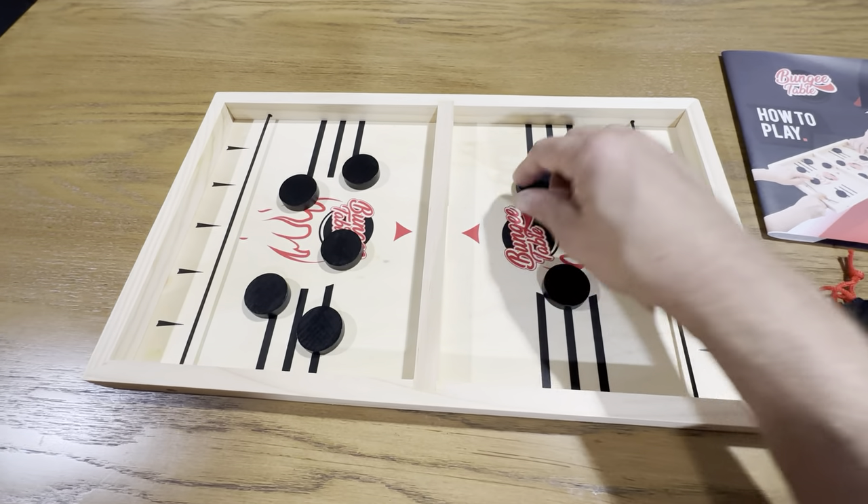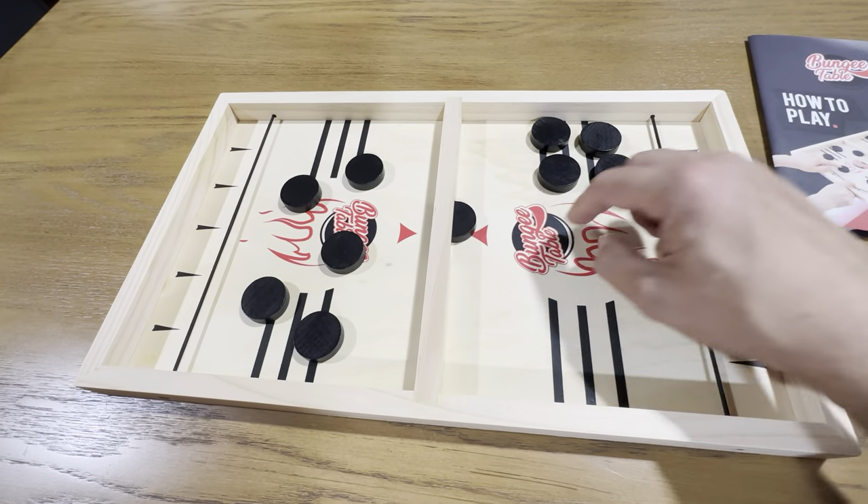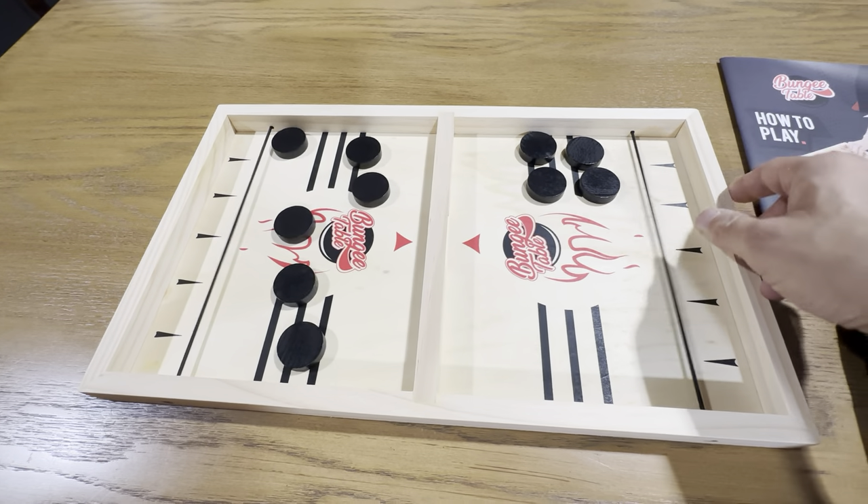Basically the game is you've just got to get these through here — you can just launch them like that. And it just gets stuck in there. See, that one almost went through. It's just a really cool game.